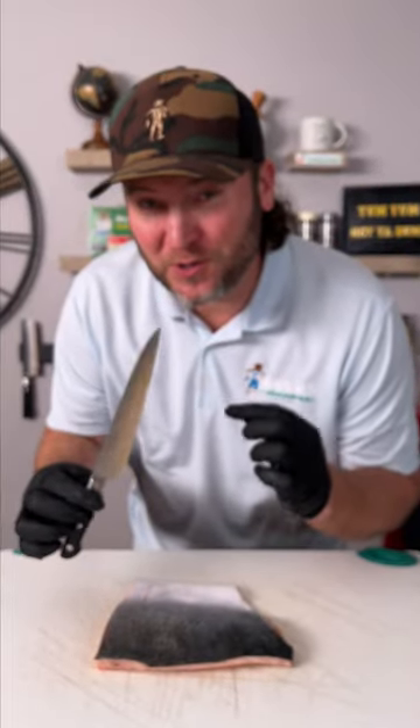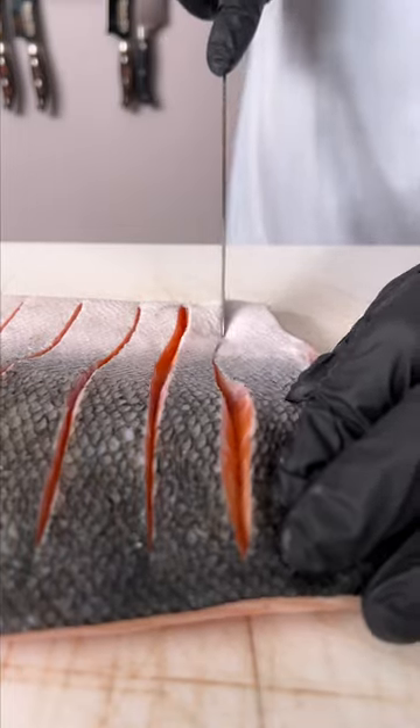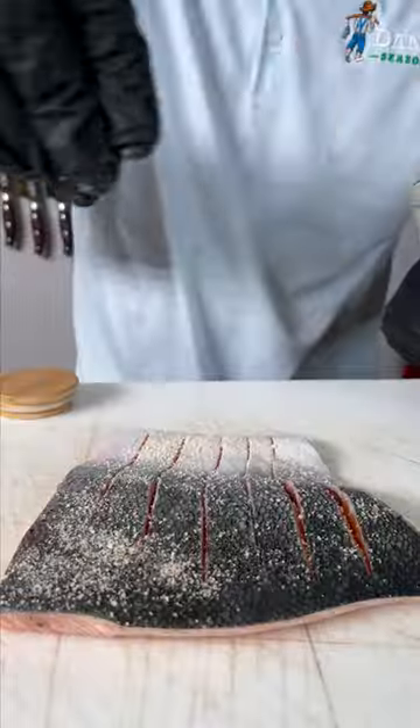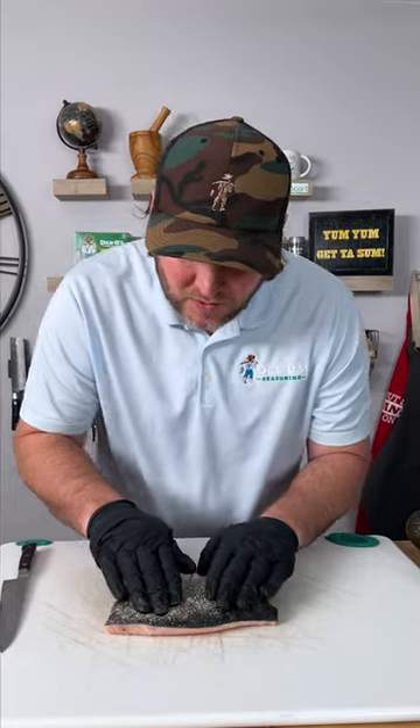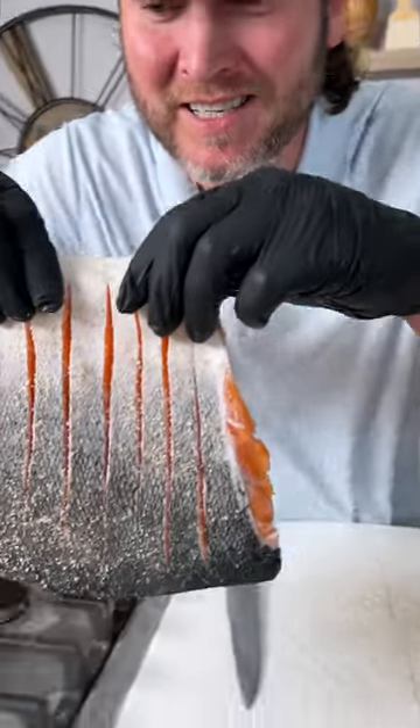Now you need a super sharp knife and we're going to score our skin. Now I'm going to take a little bit of maple smoked sea salt and sprinkle the skin — we're just going to rub that in down into the cracks. Take our salmon and we're going to set it to the side.